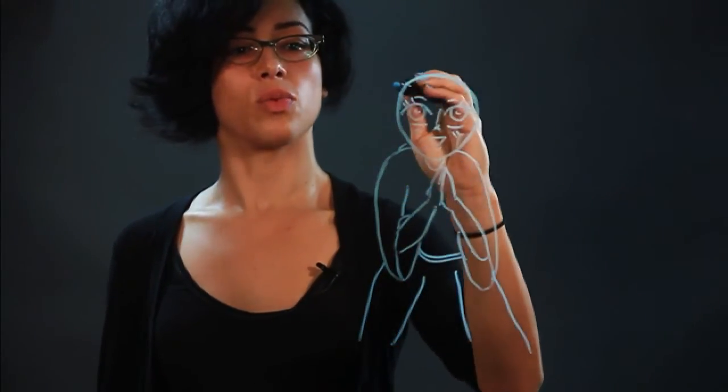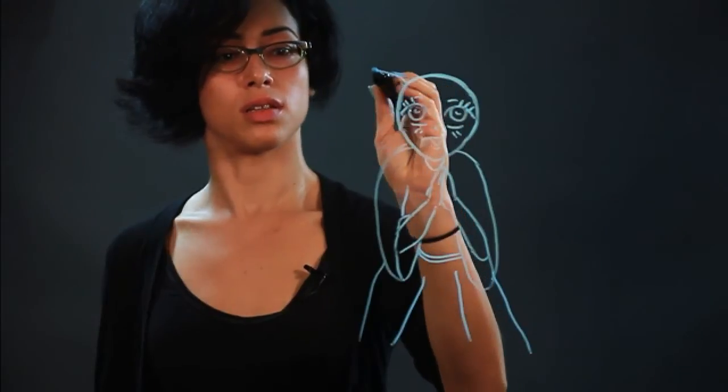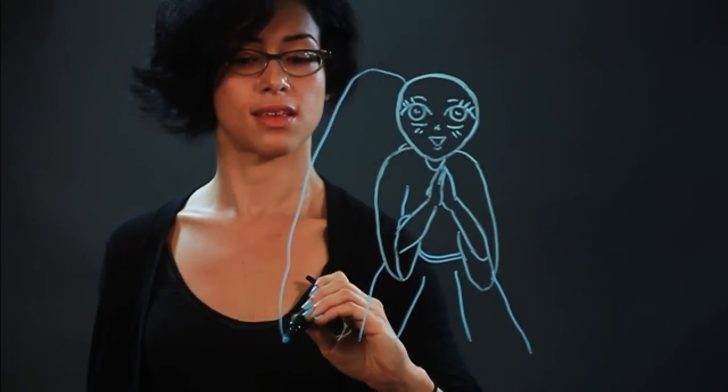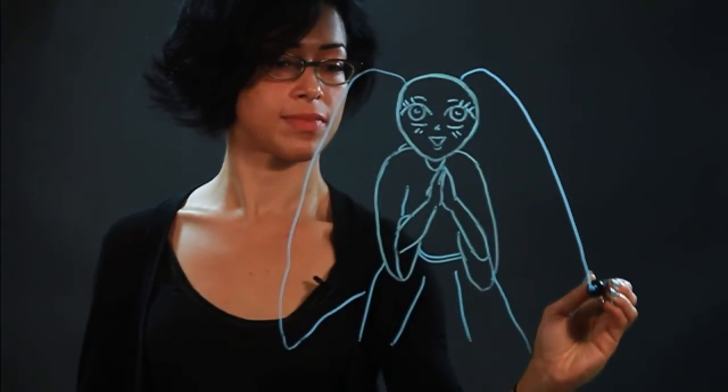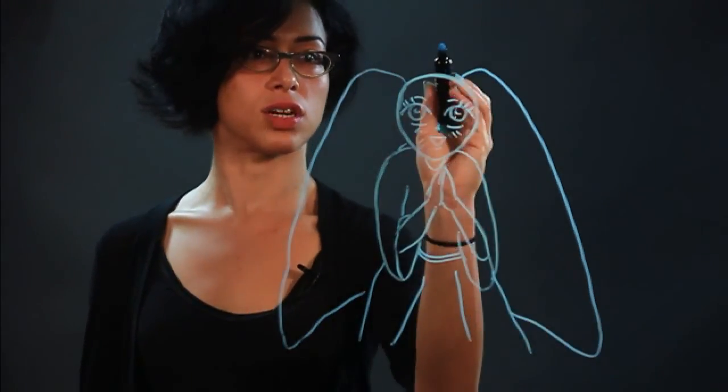And the wings are going to be coming up like so. I'm going to draw a little halo.